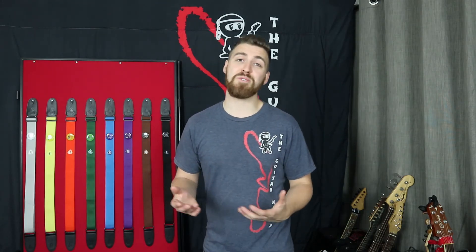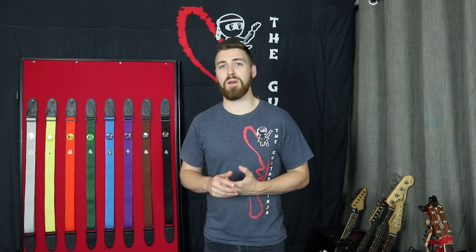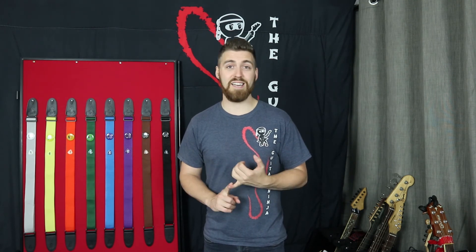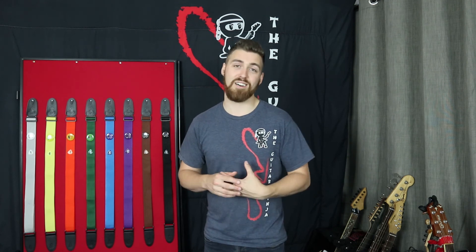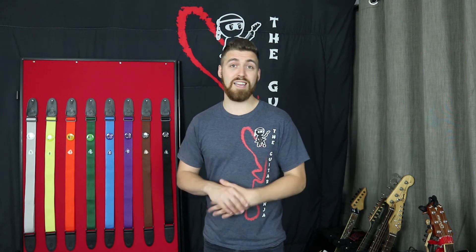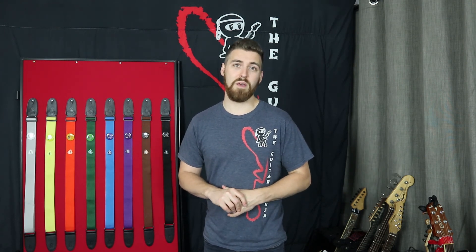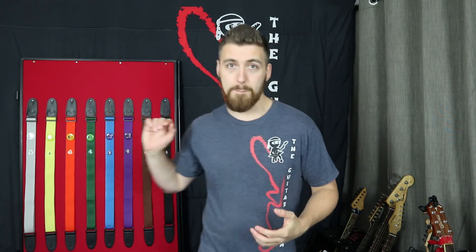Thanks for watching — I hope you enjoyed that. If you want to pass your grades yourself, have a look in the description. The links will send you through to where you can find the information on how to grade, how to get lessons, or how to learn other ways through the Guitar Ninja to pass your straps. If you're interested in more, feel free to leave anything you want in the comments below. Please hit that thumbs up and subscribe if you haven't already, and I'll catch you in the next video soon. Bye!